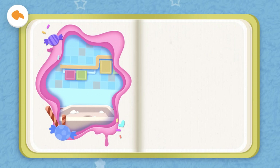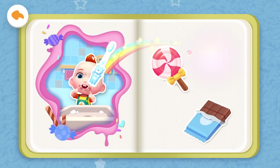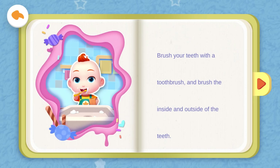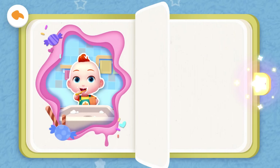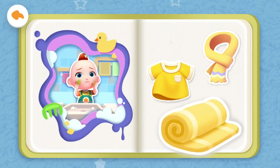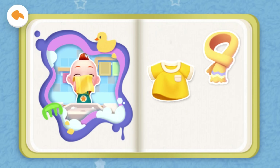Brother will show Jojo how to brush his teeth. What can be used to brush your teeth? Toothbrush, lollipop, or chocolate? Yeah, that's right! You are such a clever baby! Brother will show Jojo how to wash his face. What can be used to wash your face? Scarf, outfit, or towel? Yeah, that's right! You are such a clever baby!